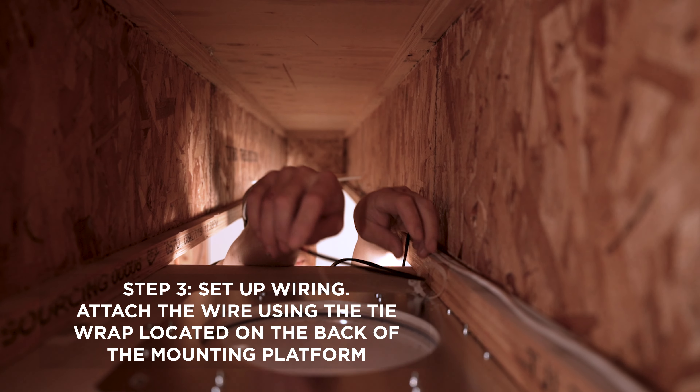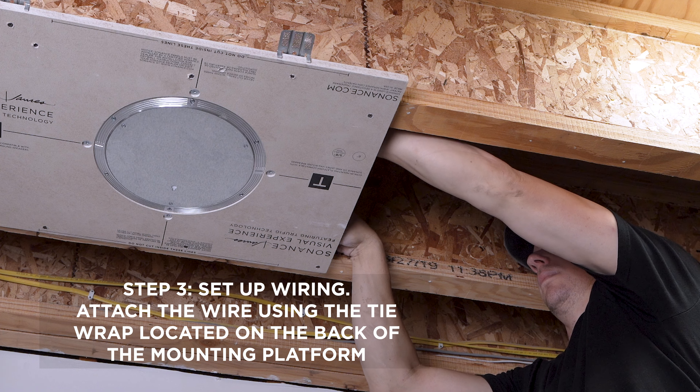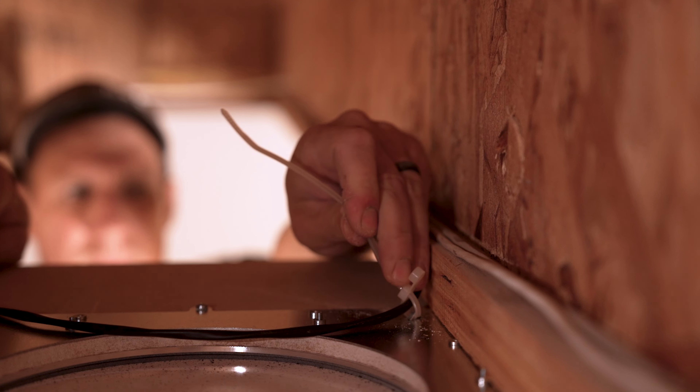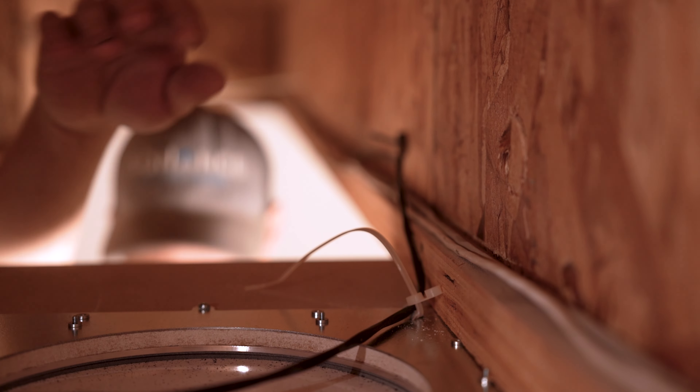Step 3: Set up wiring. Before completing the wall surface, it's crucial to run the speaker wire from the amplifier to the mounting platform. Attach the wire using the tie wrap located on the back of the mounting platform. This ensures the wire is securely in place for easy retrieval.